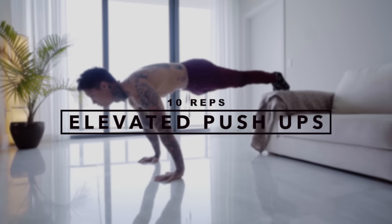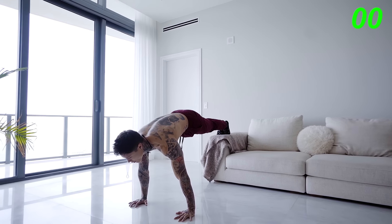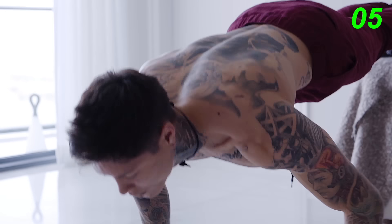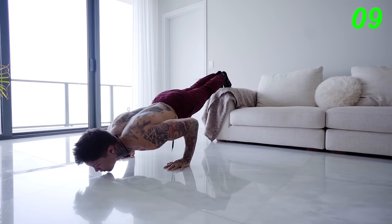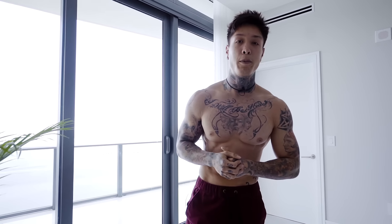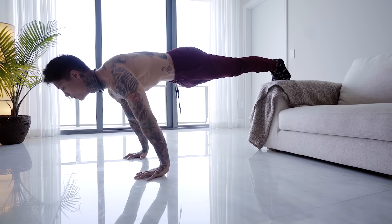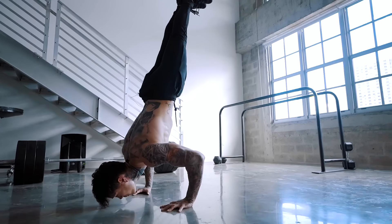Now the third pushup variation I have for you guys is gonna be elevated pushups. Let's go for 10. All right, so there we have elevated pushups. Doing our pushups elevated allows us to put more weight onto the pushing exercise, as well as emphasize more on our upper chest area. To develop the maximum strength out of your chest, you need to make sure that you're working every portion of your chest, from the top of your pec, middle, all the way to the bottom, as well as your inner and outer. Also, working in an elevated pushing position is gonna prepare you for pressing up into a handstand, as well as handstand pushups, developing your strength to apply more weight at a greater angle to your pushing exercises.